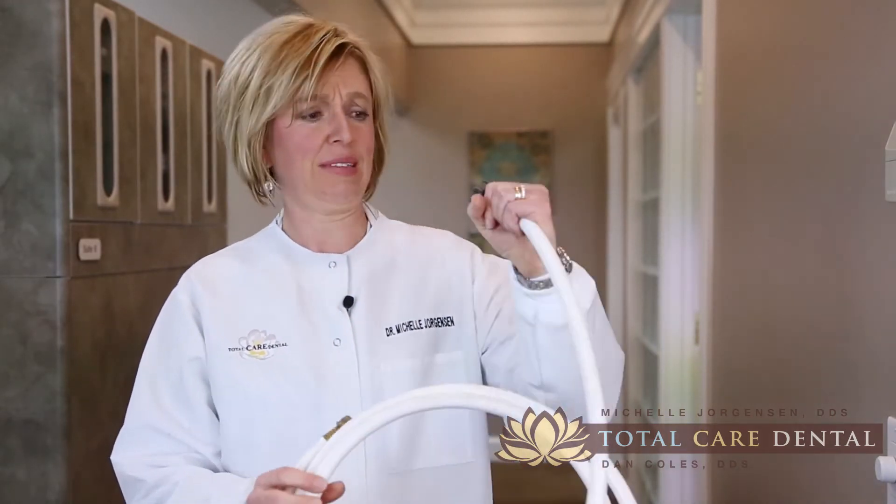Hello, I'm Dr. Michelle Jorgensen and this is Natural Tooth Talk with Dr. J. Now if I asked you to clean inside of this hose squeaky clean, would it be hard to do? And then once you were done, how could you tell if it were really clean? Now this is the problem that I have every single time I do a root canal.